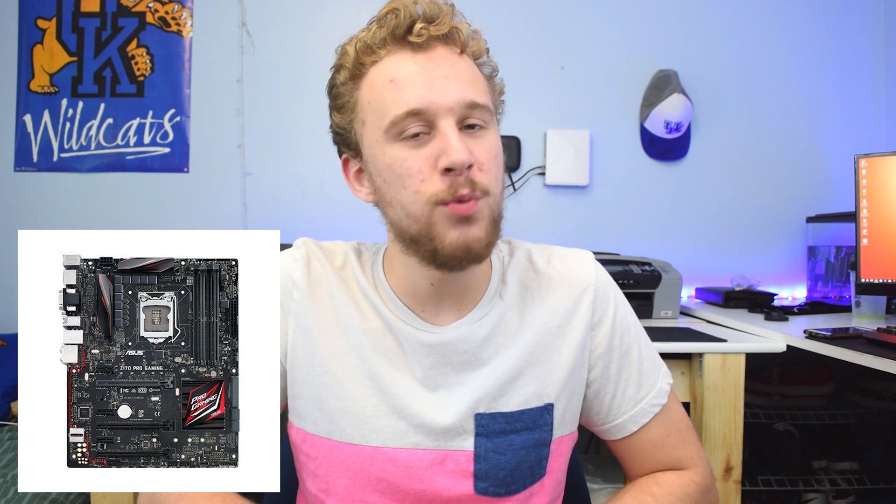As for the motherboard, I picked up the ASRock Z170 Pro Gaming motherboard on the LGA 1151 socket, so it fits your i5 nice and snug. It has a red color scheme, supports up to 64 gigs of RAM for expandability, and looks nice. Coming in at $147.98, it's in the mid-range price tier of motherboards and has all the features you need.